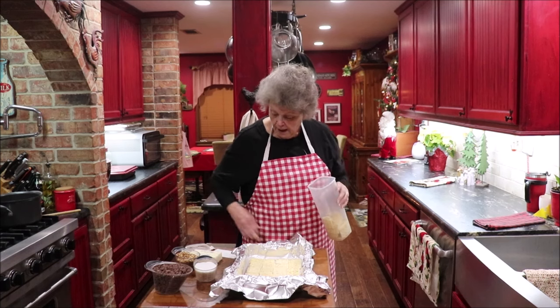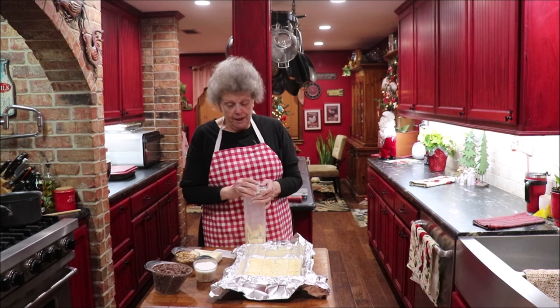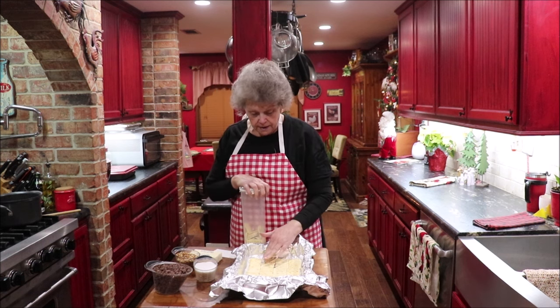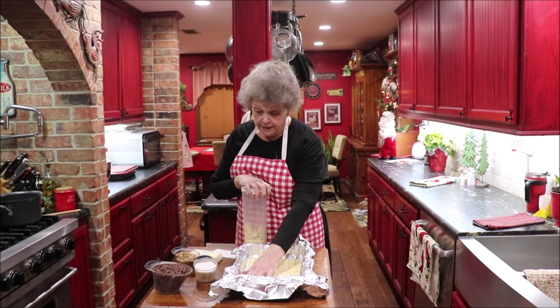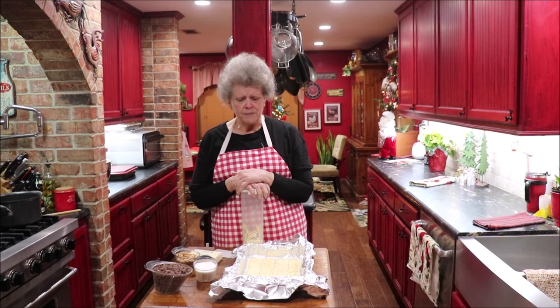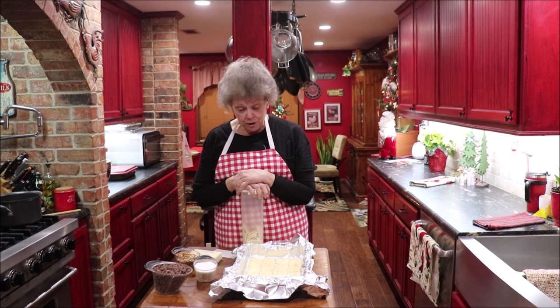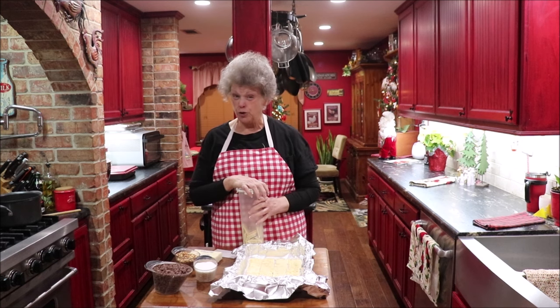Years ago our kinfolk lived in Bonham, Texas, and we were over there visiting and our cousin Jason made this. I think he'd gotten the recipe from his sister's in-laws, Bertha McCarty. I read across the recipe again the other day and thought, 'I think that's what Jason made that time — it was so good!' Jason, you're probably watching — you can text me yes or no — but I'm going to try it and see how mine turns out. I like easy and I like good.